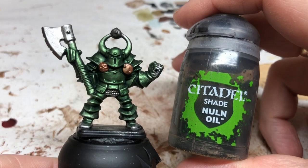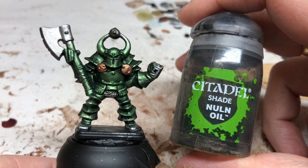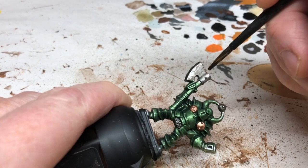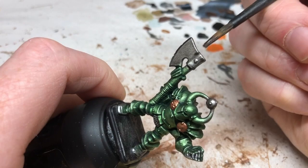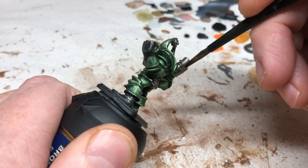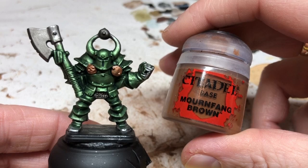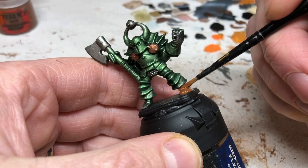Now we're getting out the Nuln Oil shade and applying it to all the silver metal — the Lead Belcher areas. That's the chainmail pieces, which will nicely bring out all those chain link details, the head of the axe, and the little ball on top of the helmet. We're not putting Nuln Oil on the gold areas — those will be dealt with later using Agrax Earthshade, yes of course there will be Agrax Earthshade. At this point we refresh our paint water because we're done with metallics.